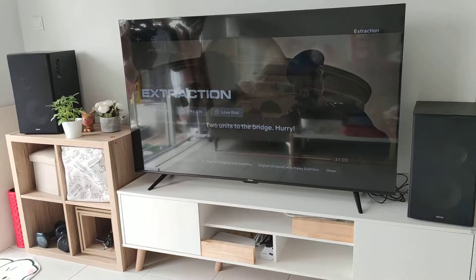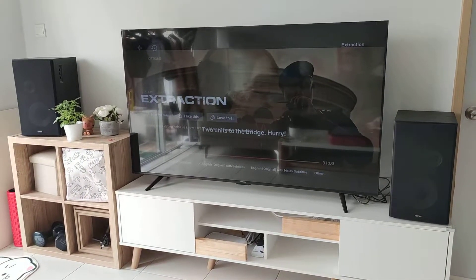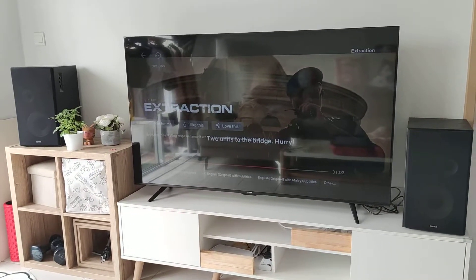Hi, welcome back to the channel. Before switching to the Edmore soundbar, I want to test again — for this video, the movie Extraction. Let's test.